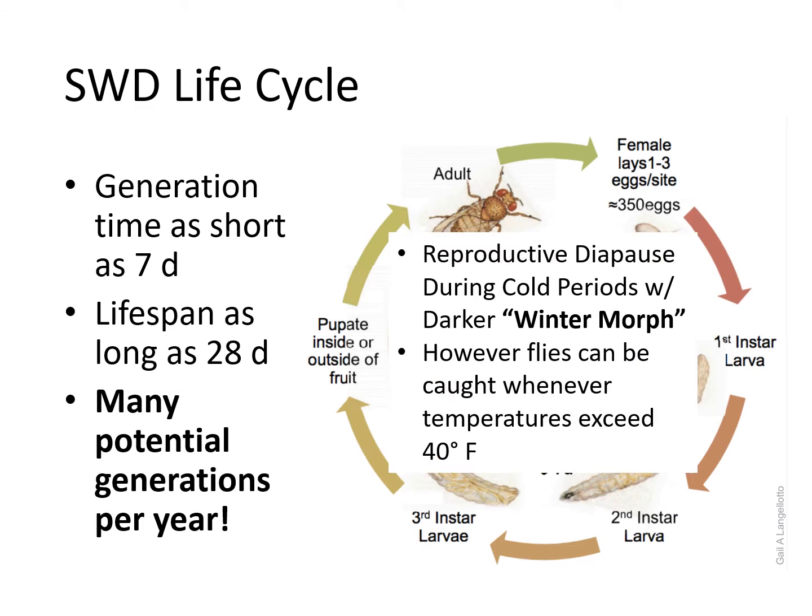Another aspect of this insect's life cycle is that there are two distinct morphs: the summer morph, which is light in color, and the winter morph, which is dark in color. Recent evidence suggests the winter morph is the overwintering stage, aided by greater resistance to desiccation and low humidities, as well as a lower critical freeze point.